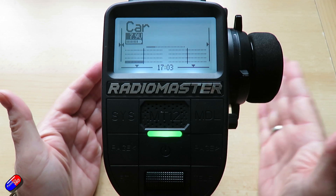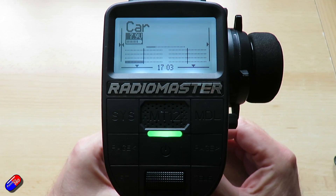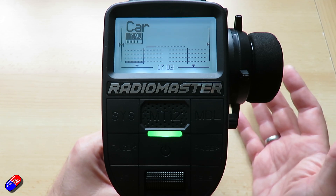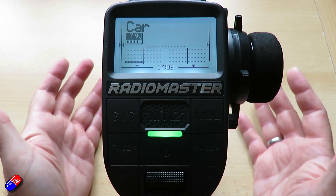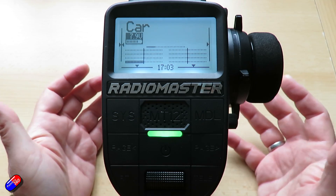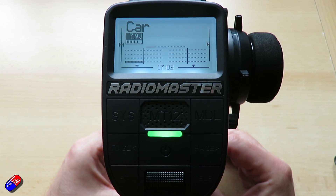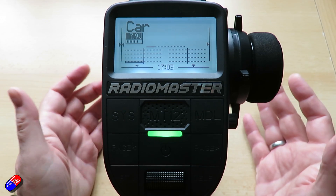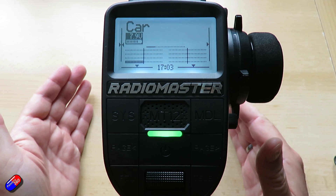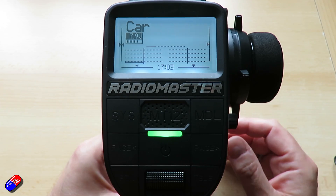A servo will typically have two positions you want it to be in to control something like a brake, so we'll need two specific PWM values. The way I'd get those is to plug the servo into a servo tester and check what the two PWM values need to be. We'll assume the off value is 1200 and the on value is 1800.